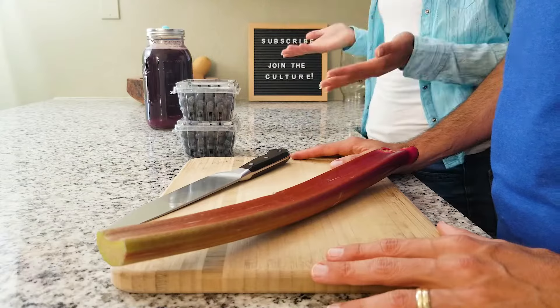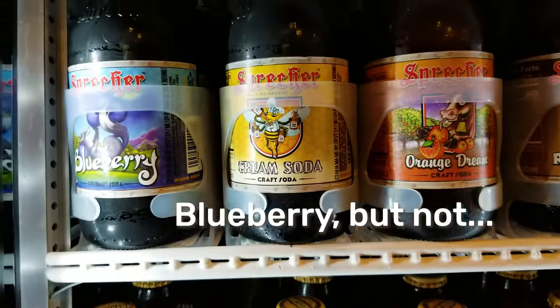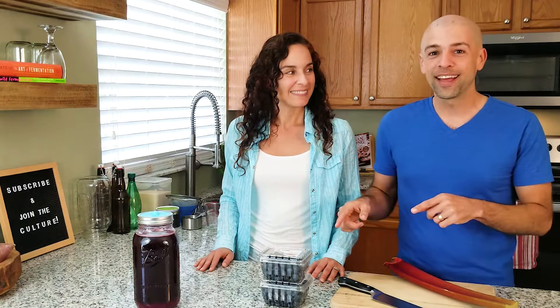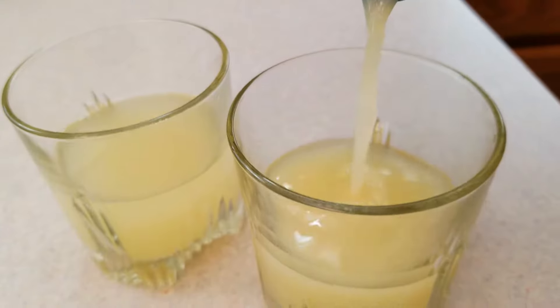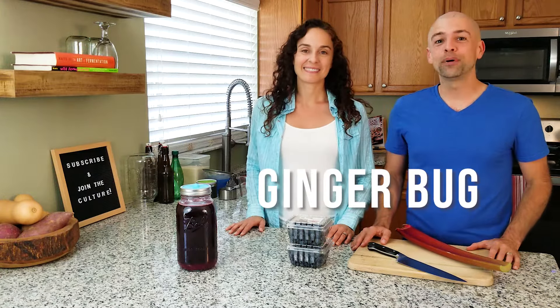If you can tell, we're even dressed for the occasion in blue for blueberry season. So why would you even want to make blueberry soda? Well, for one, you're going to have a really hard time finding it in the store, especially if it's got a twist on it like blueberry rhubarb soda. This doesn't have all of the junk that's in normal sodas — it's all natural, made from blueberries, and it's even alive. Like many of the other sodas we've made, ginger ale and lemongrass ginger ale, the base uses a starter culture called a ginger bug.